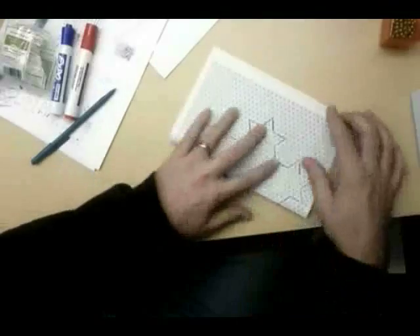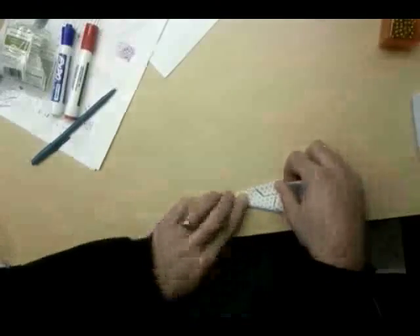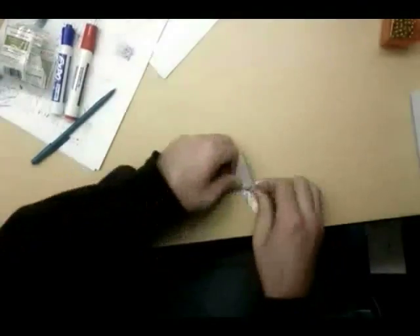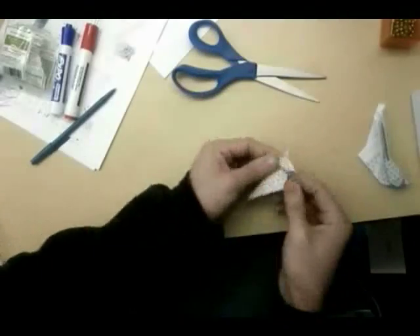So I decided to try it by folding up a piece of paper and cutting it so that it would make a Koch snowflake. The main problem is that the paper gets really thick, but you make the cut and there you go.